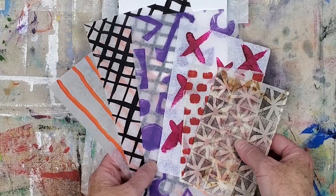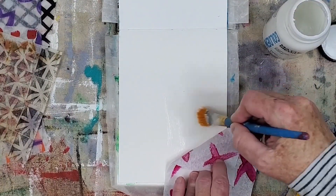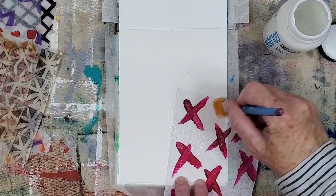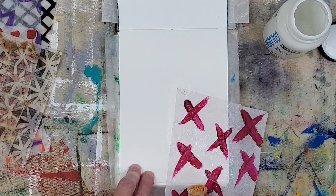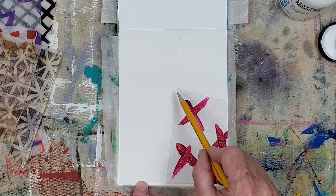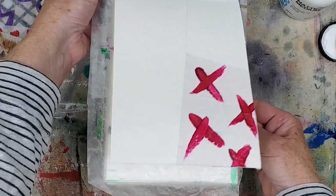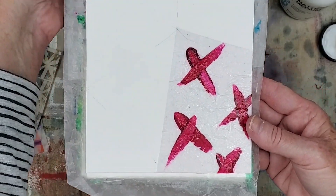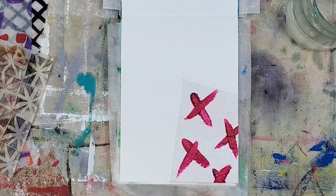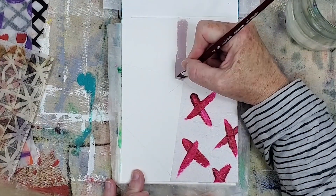Here are the transparent ephemera I pulled for this collage — no image transfers this time. I'm starting with this tissue paper with dark pink X's. The tissue paper was coated with matte medium before I painted the X's on it. My design idea is to place all the papers off center or at an angle. It helps me to draw guidelines for the ephemera if I have a layout in mind. I'm starting by painting with Blick's matte acrylic paint in amethyst on the ground layer for two of the shapes, using an angle brush to help get the paint within the angled shapes.